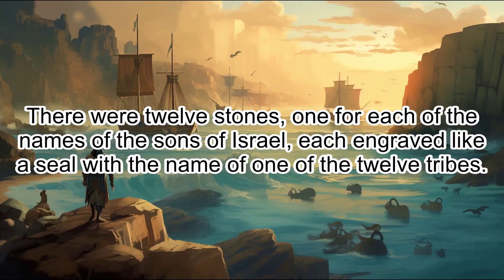There were twelve stones, one for each of the names of the sons of Israel, each engraved like a seal with the name of one of the twelve tribes.